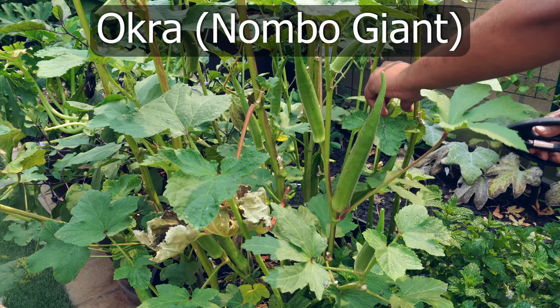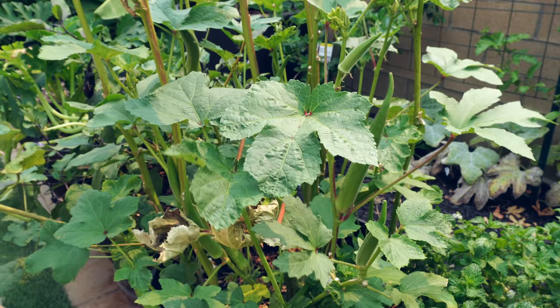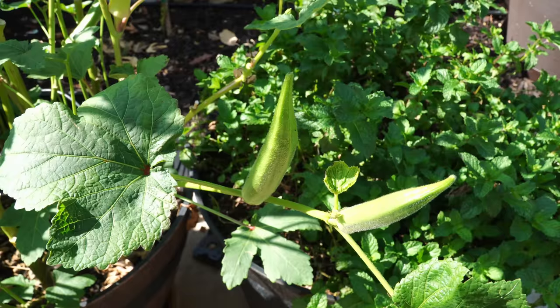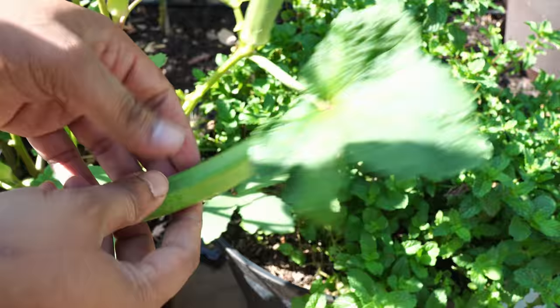And now the nombo giant okra — our favorite okra variety to grow, easily grown in containers and producing large okra pods. It was another abundant producer for September as well. We left most of the seeds to mature on the plant for seed saving, and then harvested all the tender okras.